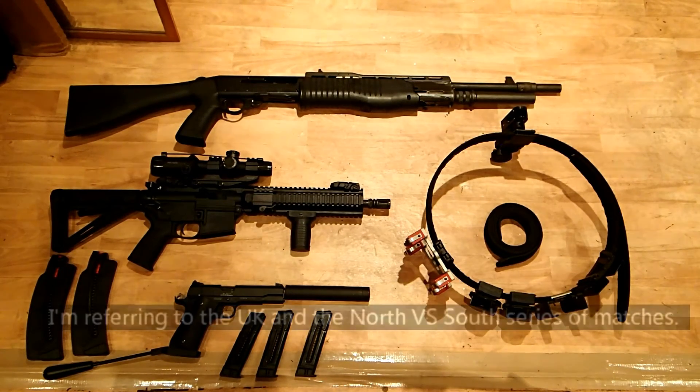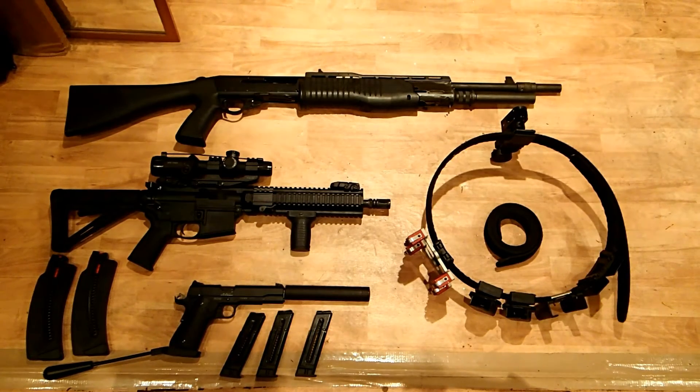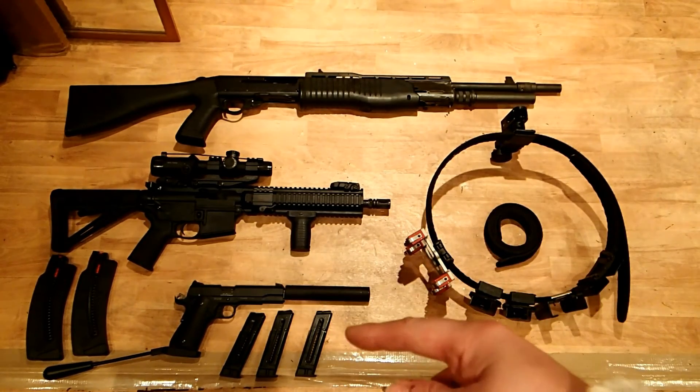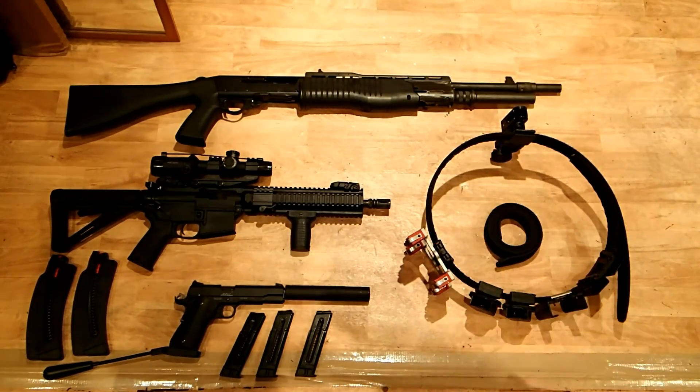Now, it's not necessary to shoot 3 gun with 3 guns. Contrary to popular belief, you can still shoot it with 2 guns, effectively using the rifle for the part of the stage that would also be using the pistol. So rather than transitioning from pistol to rifle, you just keep shooting your rifle all the way through.